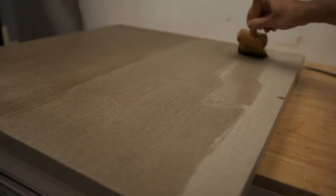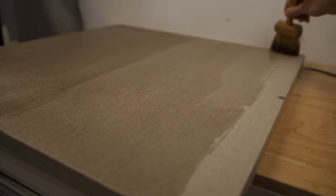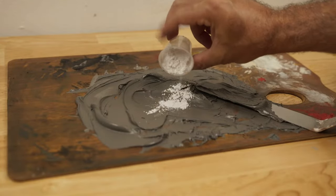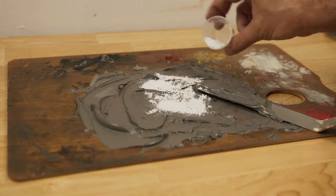To prepare the canvas, I began by applying rabbit skin glue to protect the linen fibers. After the canvas thoroughly dried, I mixed the ground colors, which included charcoal black, umber, lead white, and chalk. This was the typical formula used by masters like Rubens, Rembrandt, Velázquez, and many others.